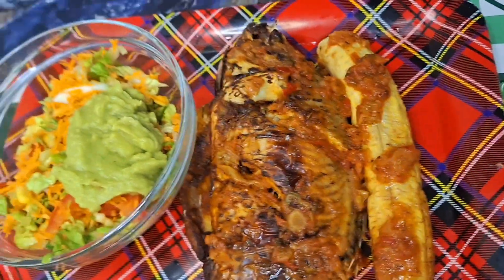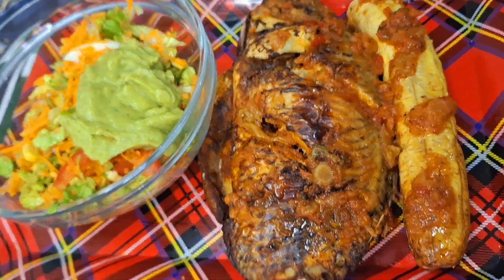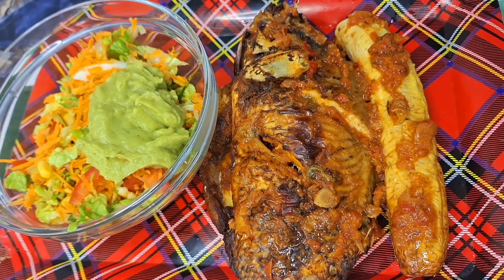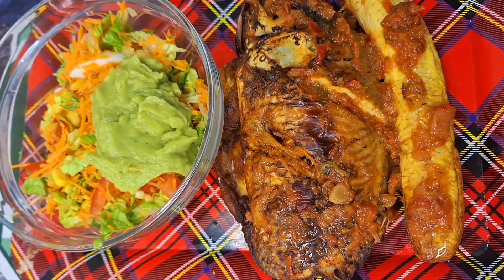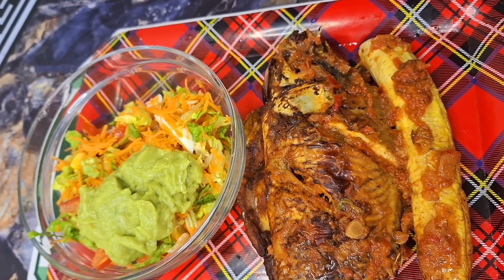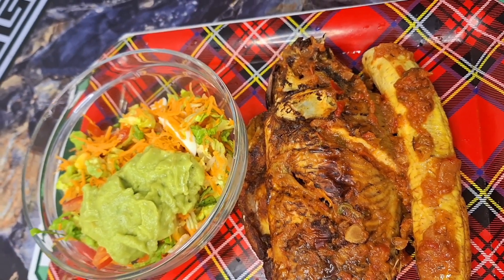I also made a salad to go with it. If you're working on losing weight, you don't need mayonnaise — just use avocado, blend it, and use it to mix your salad. I hope you liked this video, thank you for watching and please share!